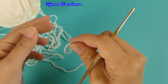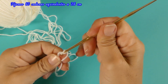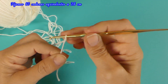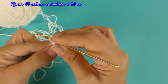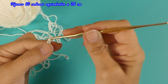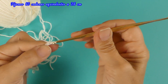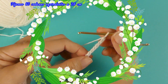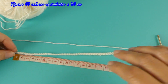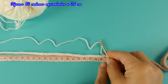Para hacer el nudo del comienzo, yo lo hago de esta manera: enrollo mi dedo y lo hago así, queda este nudo corredizo deslizado. Y desde ahí comenzamos con las cadenas. No tejan muy apretadas las cadenas; si les es más fácil, pueden usar un crochet más grande. He tejido 60 cadenas, que miden los 26 centímetros exactos.